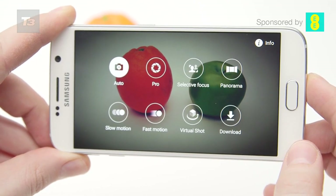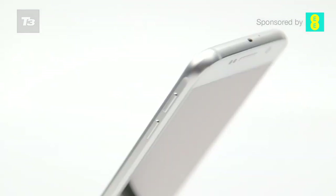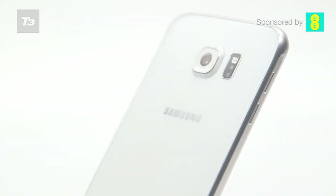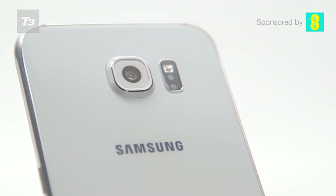The camera module itself does protrude a little bit from the back of the achingly thin device, a consequence of having to choose between style and function. We're a little worried the lens will get scratched over time, despite Samsung trying to reassure the world that it's been covered with some pretty strong glass.